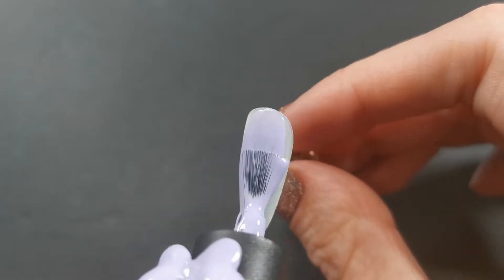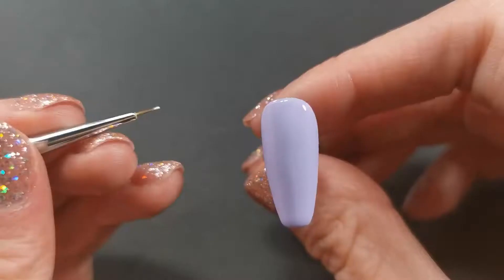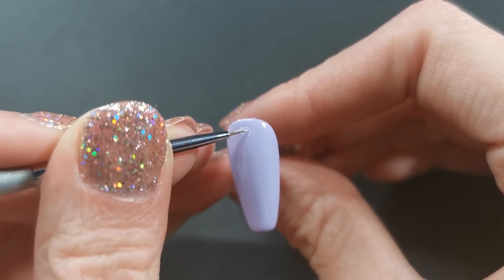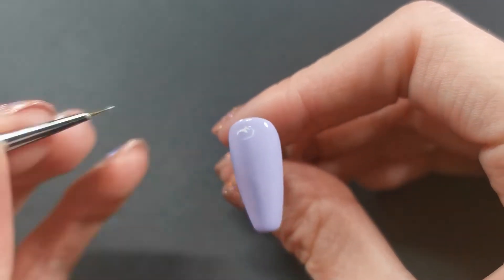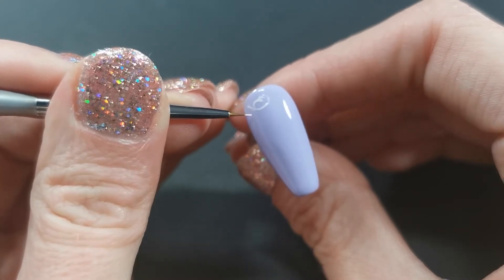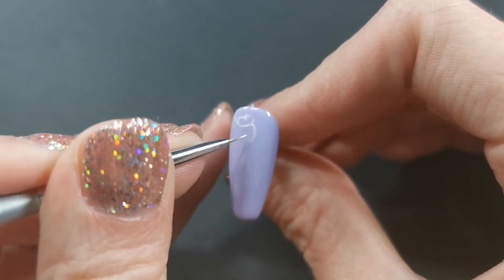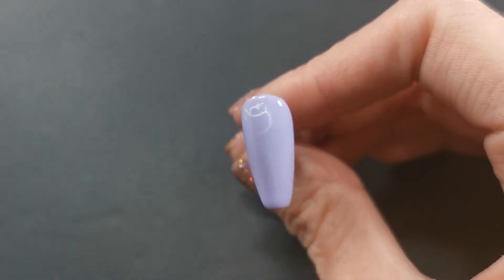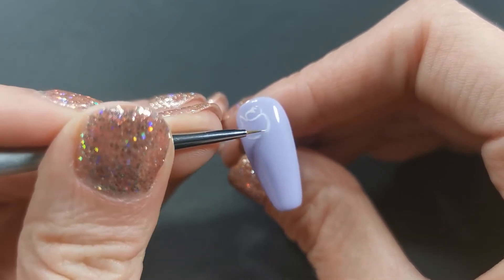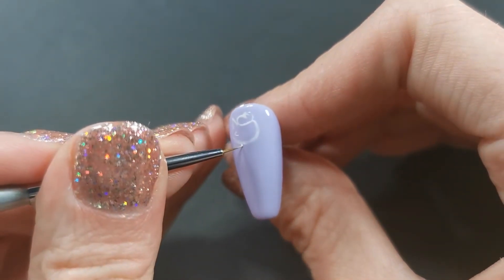Now going on to the next nail, I'm using a pastel purple. As I said, all of these polishes are from the Beatles Gel Collection. This nail is going to be a cutesy Pokemon nail — this one's going to be Jigglypuff. And we're just going to pop down some Pokeballs as well.